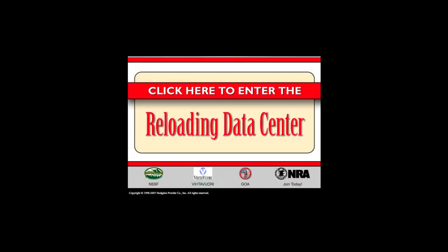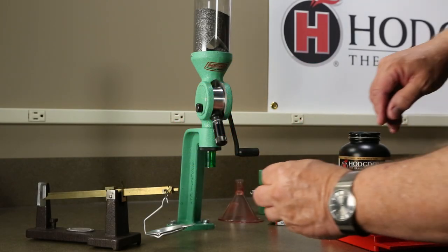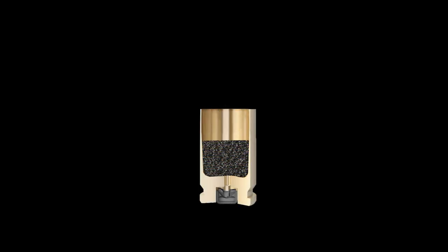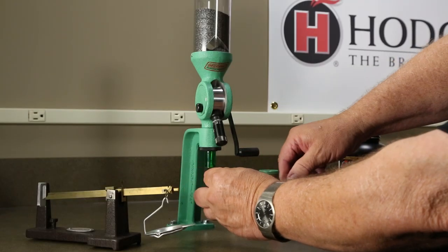Select an appropriate load for the particular case from the Hodgdon Reloading Data Center and preset the powder measure. Drop the powder charge into the case and the case is ready for a bullet to be seated.